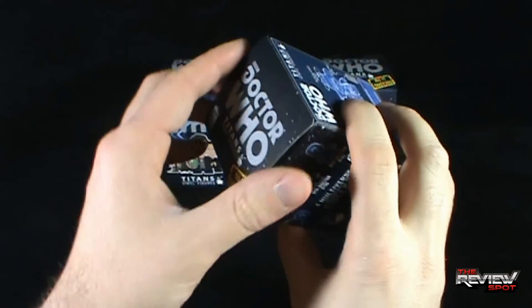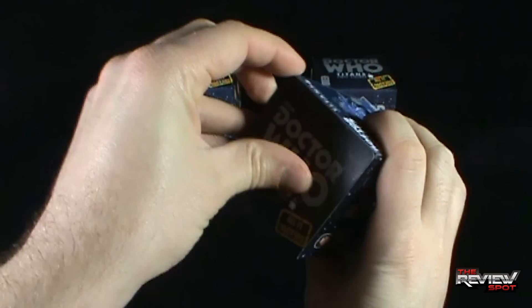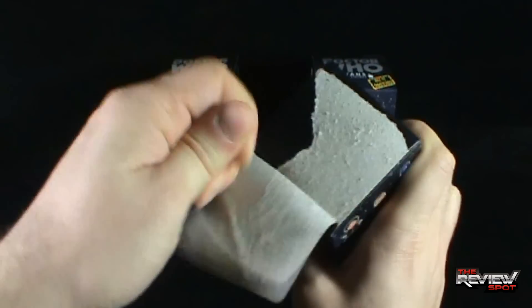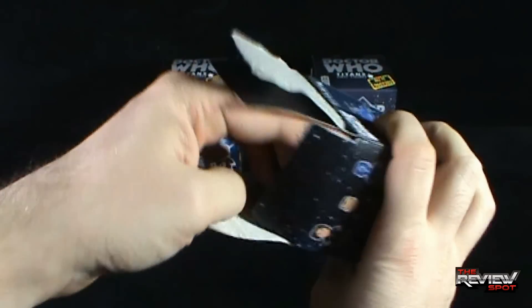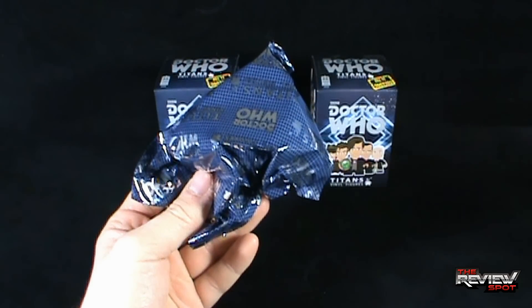Having said that, let's open up the first box. Spot has picked up three of them — that's the common formula on this channel. We're opening up the first box here. Inside, nothing else other than the foil bag.